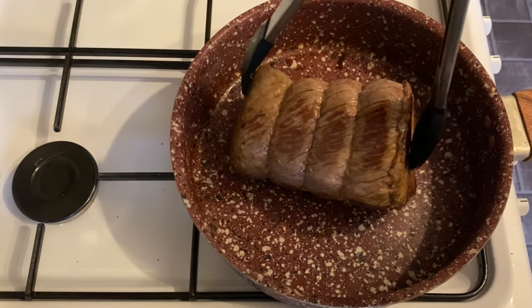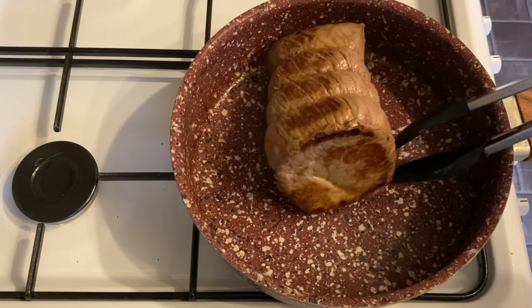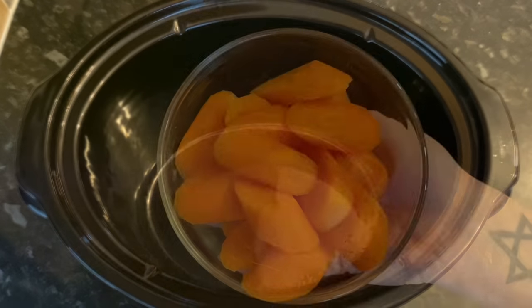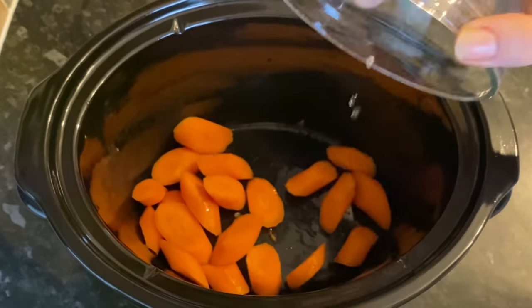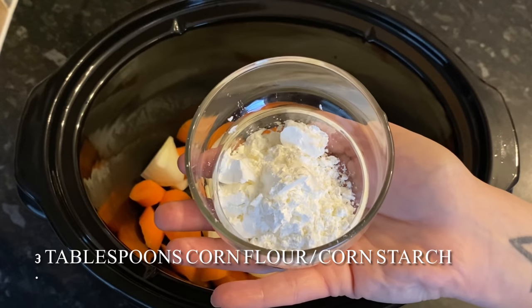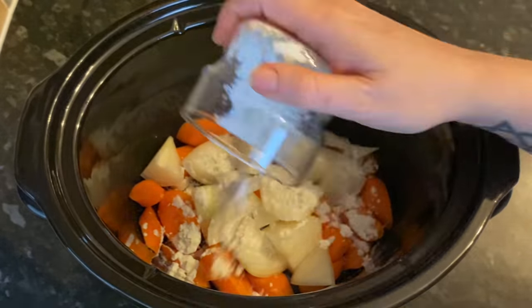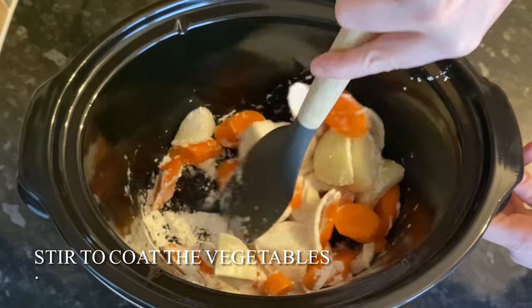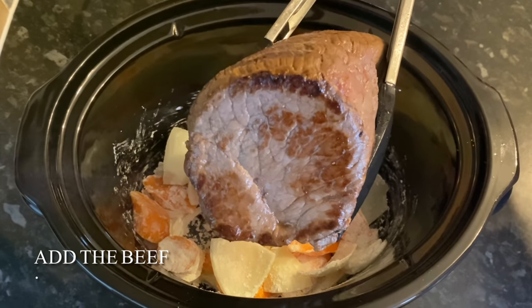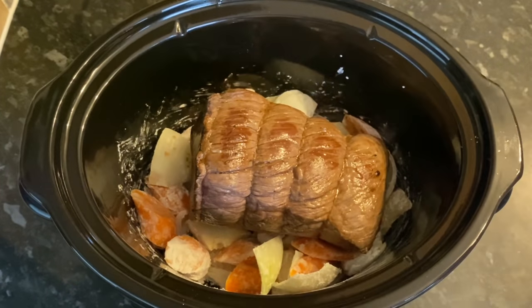Over to your slow cooker — I'm using a three-and-a-half litre crock pot. To that I'm going to add some carrots and an onion, then some cornflour, which is going to help thicken your gravy. Give that a good stir to make sure everything is coated. Once you're happy, you can add in your beef and just nestle it in amongst the veggies.